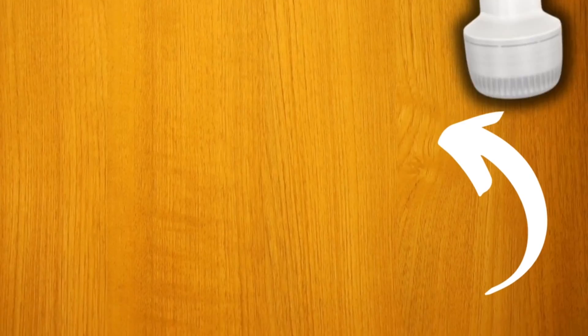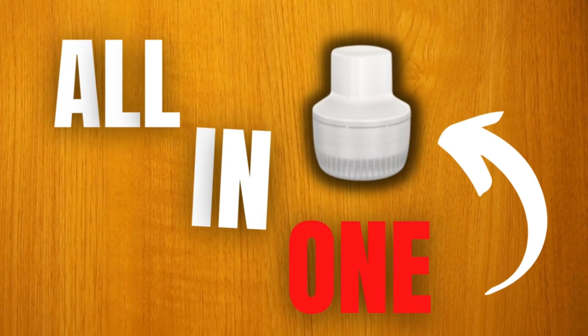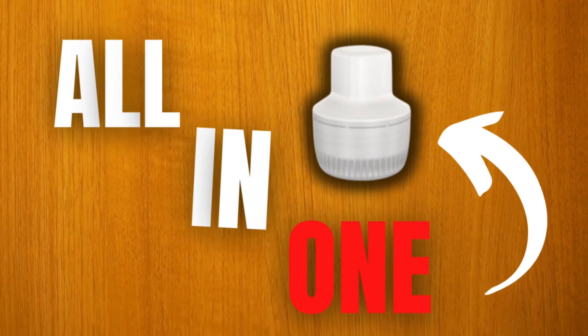The first really big change is that the sensor and the transmitter are all built into one convenient part. This is similar to the Freestyle Libre 3 and the Dexcom G7. Combining the two together may seem like a small change, but there are a few reasons why this is a pretty big deal.